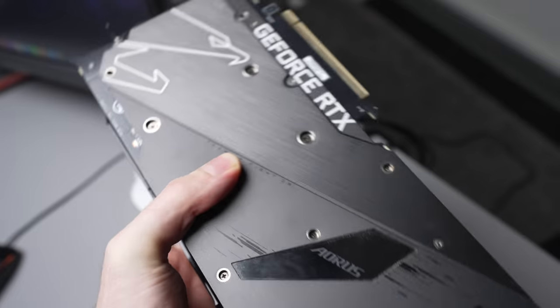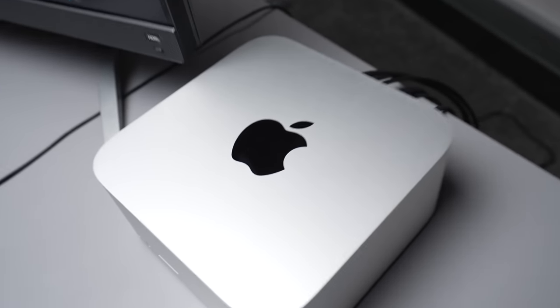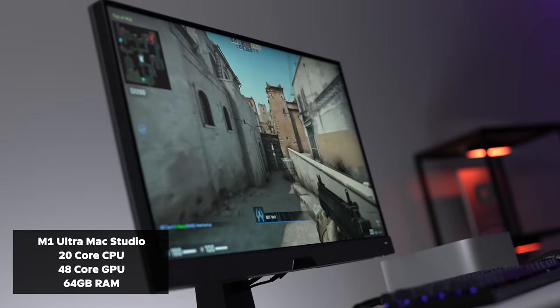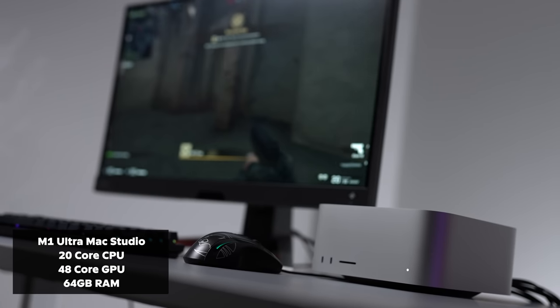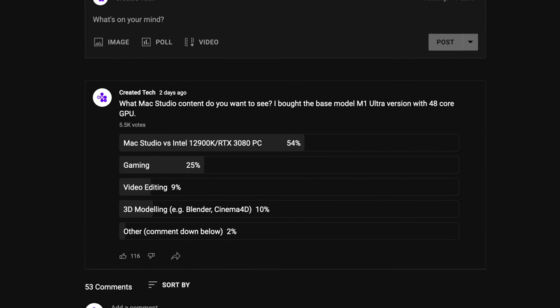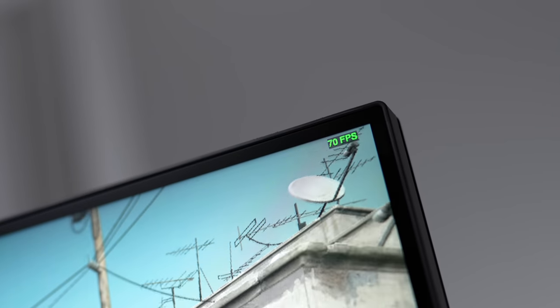This is the brand new M1 Ultra Mac Studio with a 48-core GPU and 64 gigabytes of RAM. I asked my subscribers what content they wanted to see and gaming was one of the most highly voted. Quick disclaimer: you should not buy this machine for gaming — even a lower-end PC will destroy these machines — but it's still fun to see how far Macs and Apple Silicon have come.